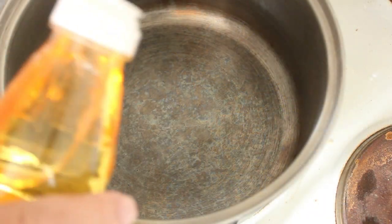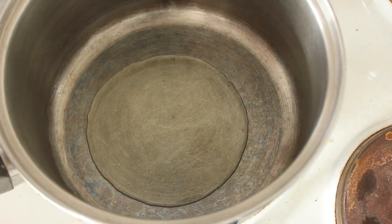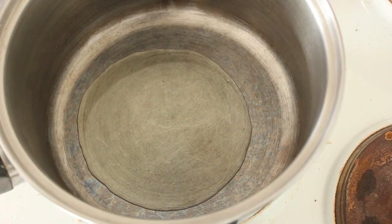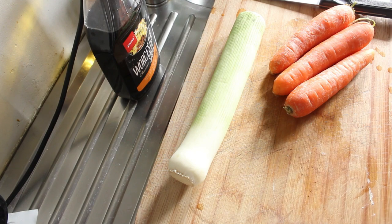Now we've got a little bit of rice bran oil — that's to stop the ground beef from sticking. Now we're going to dice our leek and we're going to grate our carrots.